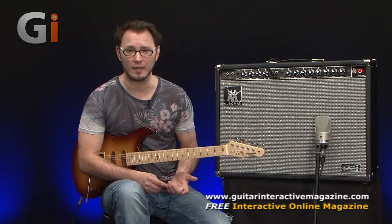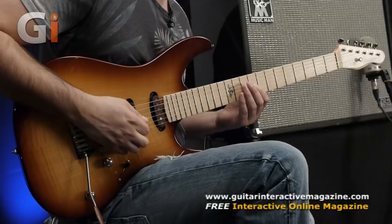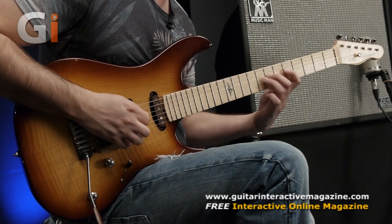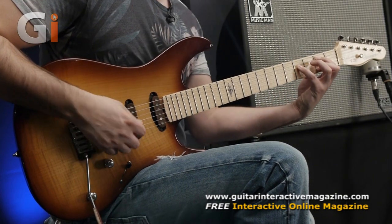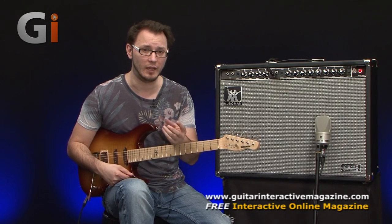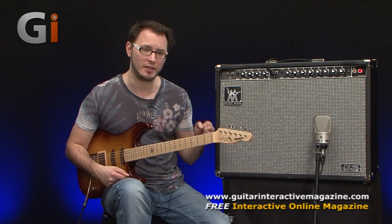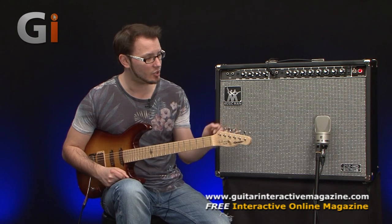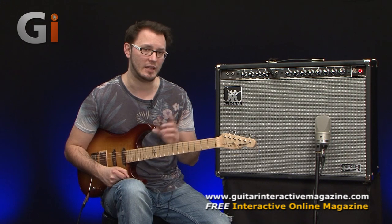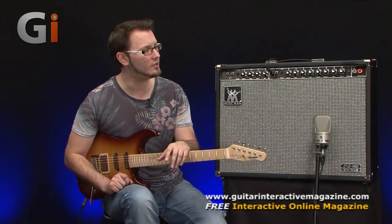It's a fabulous bell-like tone with beautiful dynamic response in terms of pick attack and dynamics — every single nuance translated beautifully through the amplifier. In terms of the speakers, these are DV Mark Neo Classic speakers — a custom speaker made by DV Mark. It's two 12-inch speakers, hence 212, and we've got 130 watts of power. The speakers will actually take 300 watts, so you can crank this thing all the way up without damaging the speakers at all.